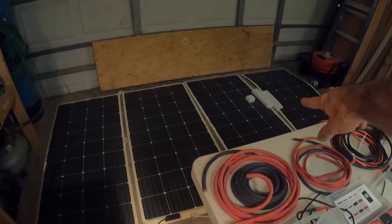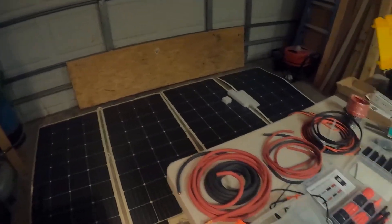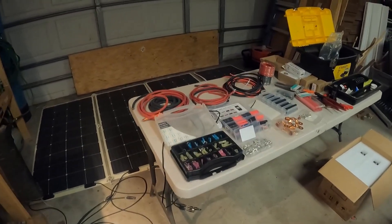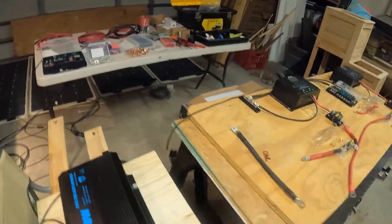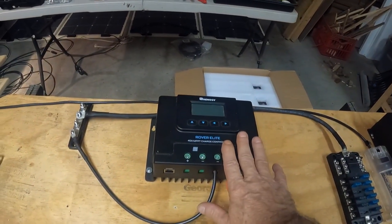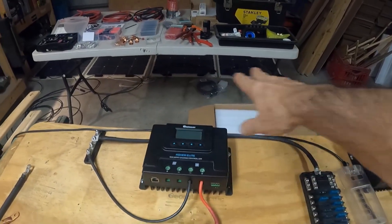I did buy the other two panels and another charge controller when I bought this stuff because it was on a Black Friday kind of deal. I knew eventually I would expand it either for a bigger sailboat or a plot of land somewhere in the mountains. The reason I have to add another charge controller is this one is 40 amp and can handle 520 watts.